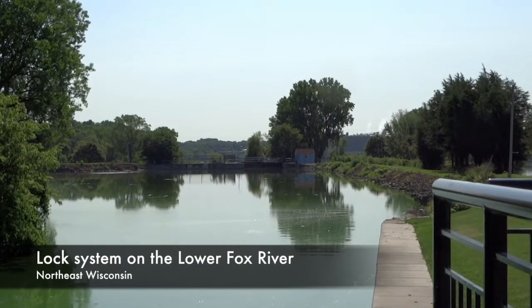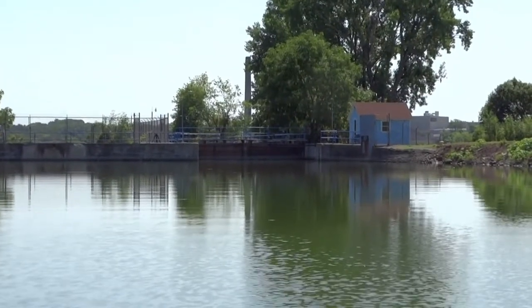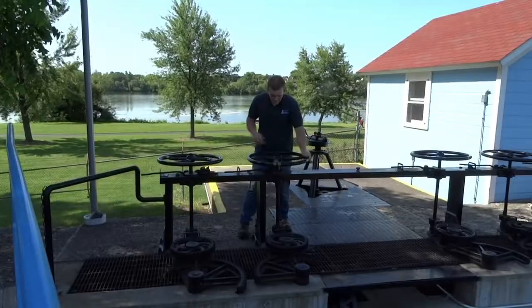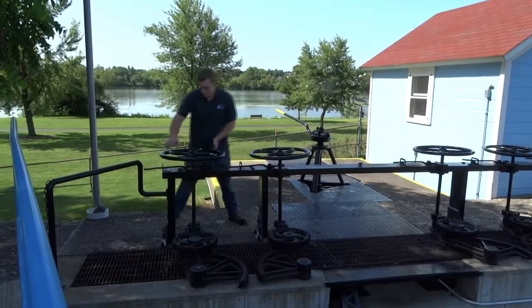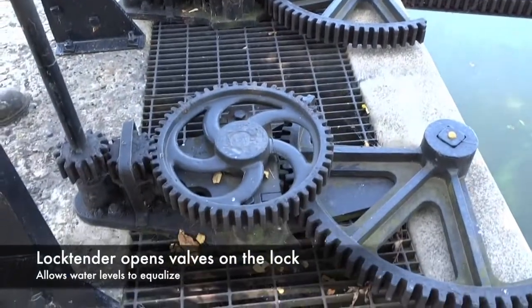What we have here is the little shoe lock, and what we're going to do today is open the lock. We'll walk you through the procedures for opening the lock. One of the first things you do as a lock tender is come in and make sure everything's safe — no debris in the way and nothing that's going to get tangled up.